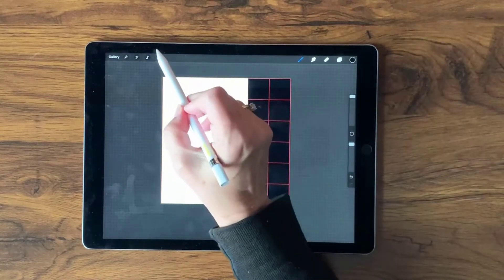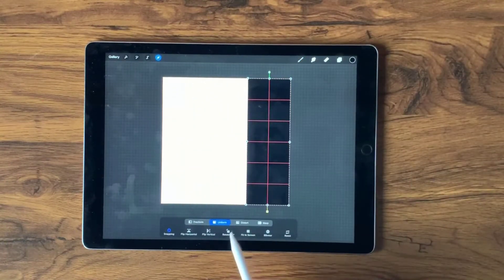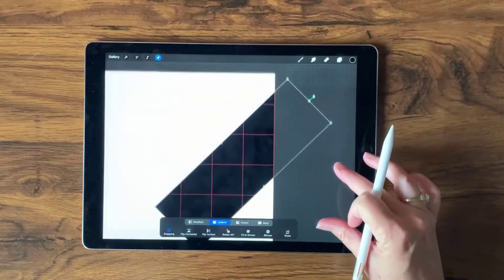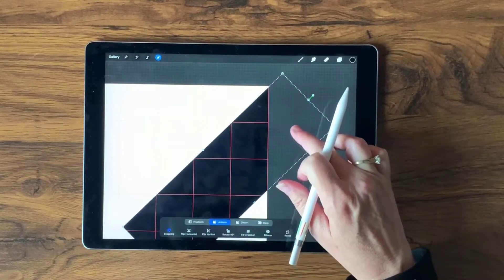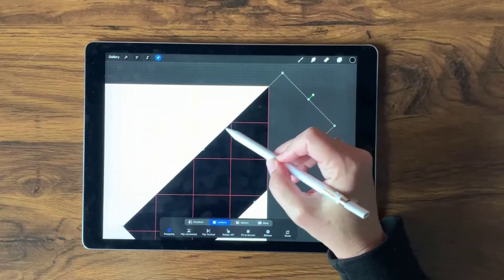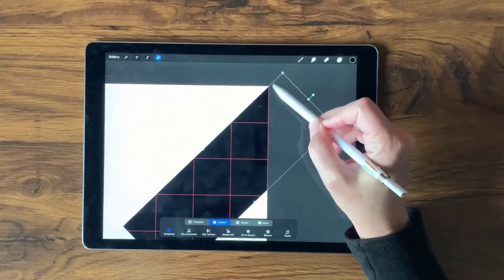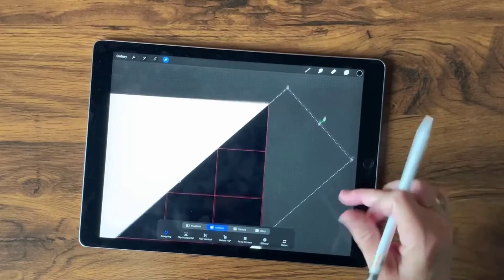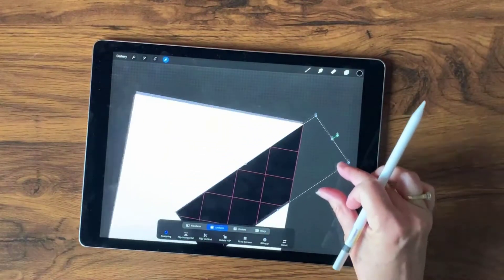Next we're going to select the Transform tool and rotate the shape by tapping Rotate 45°. Now I'll make it a little bigger and move it so it's basically bisecting right through where a corner is — going right down the middle of that corner, straight through there.